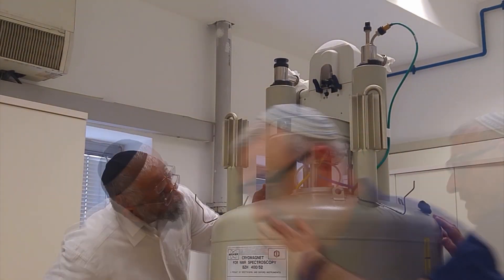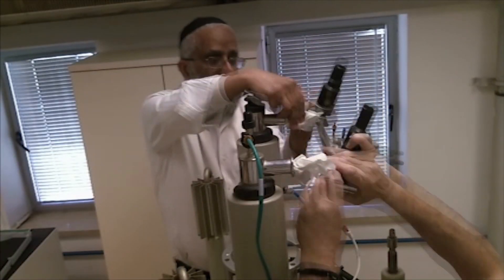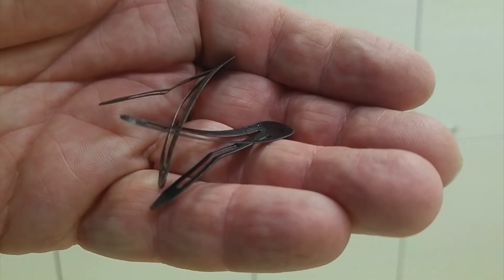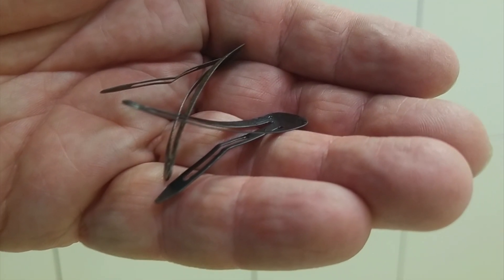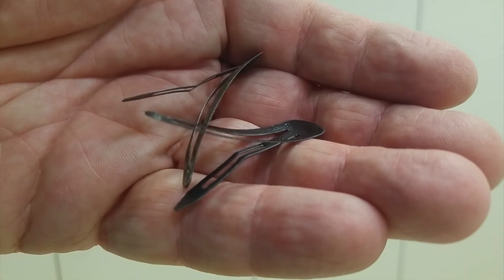The sample changer can now be unscrewed and lifted off. To minimize contamination by air, we replace the helium bridge. Before opening the bore, one should remove any magnetic clothing that could conceivably fly into the bore, such as Yarmulke clips. They are really difficult to get out and could destroy the magnet if they get in.